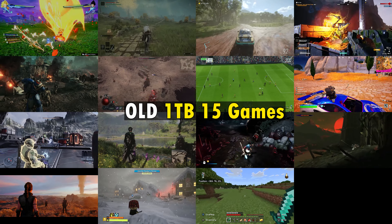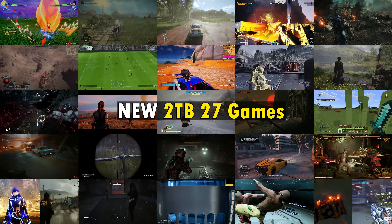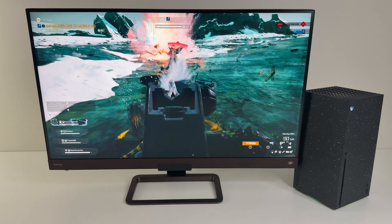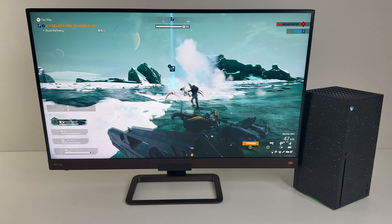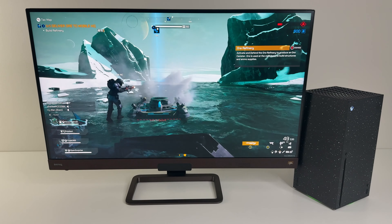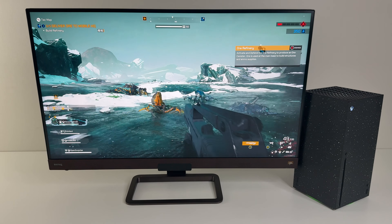That's everything you need to know about the two terabyte Special Edition Galaxy Black Xbox Series X. They all tell you it's two terabytes, but now you know it's actually lighter and more energy efficient. For the rest of the video, check out some gameplay on that Special Edition console.